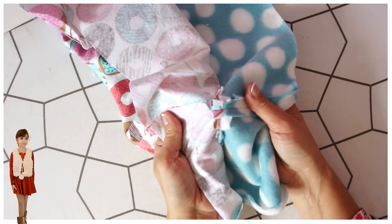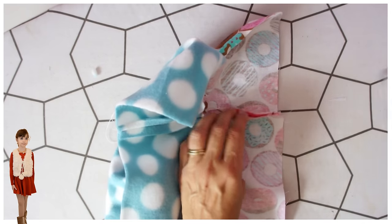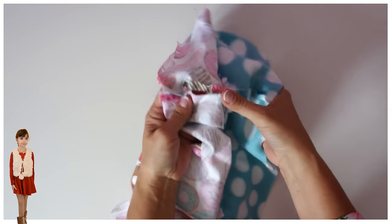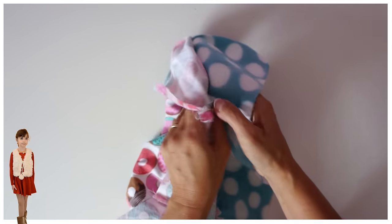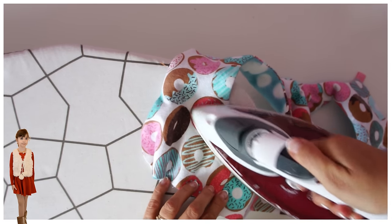Iron the other side too, then iron it closed. To do that, put your thumb in there so none of the seam allowances can fold over, hold it and take it to the ironing board, and quickly press that — then it will go absolutely nowhere. This is so fast!